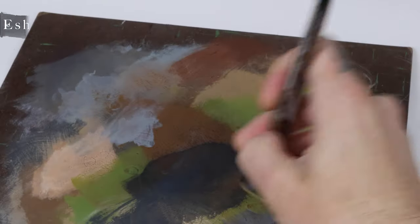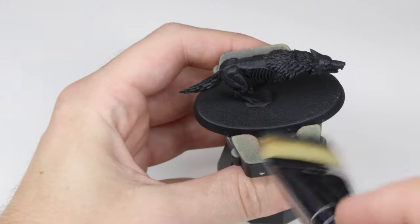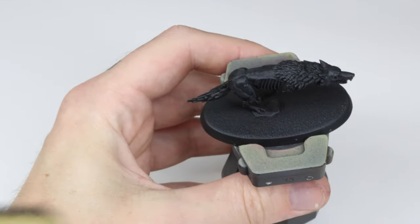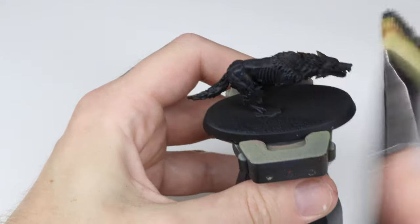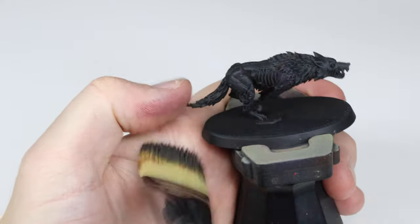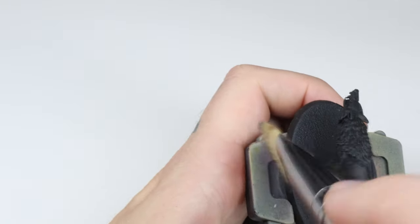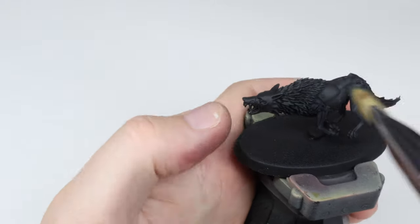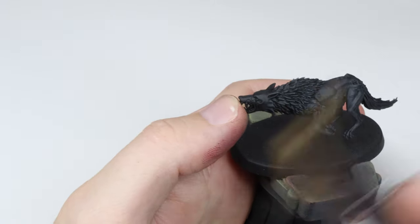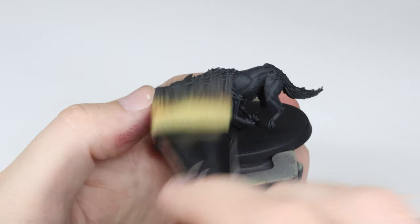In step two we add an Eschen Gray dry brush on top of the Corvus Black. I test the brush on the base to make sure the dry brush isn't too heavy, meaning that you don't apply too much paint too quickly. You can clearly see the effect that the paint has on the sculpt. To succeed with a dry brush you want to go slow, applying thin coats over and over again to build up the highlights.